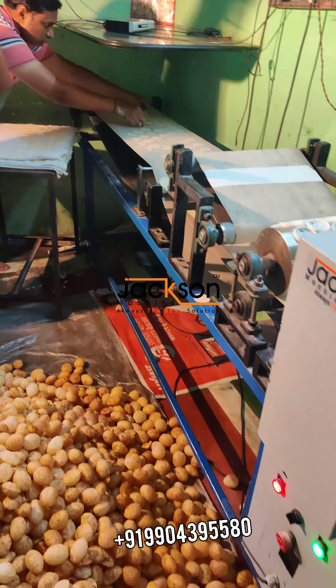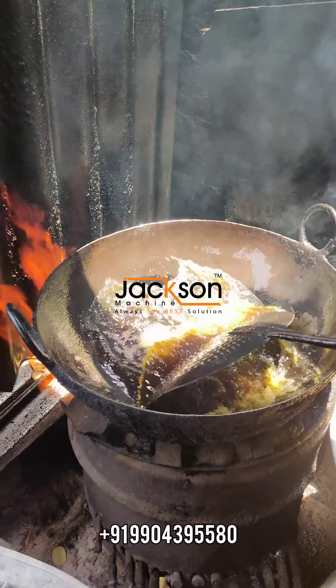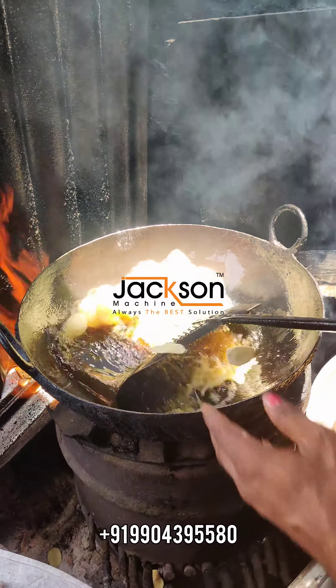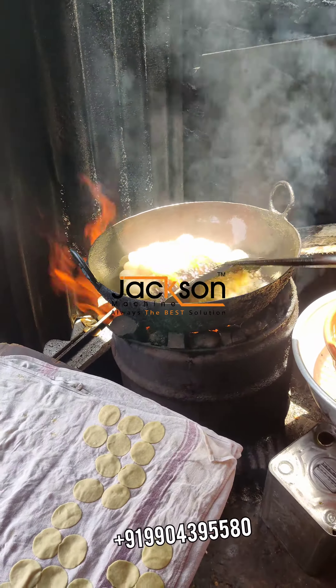Now it's time to take it out. We have put it in the machine — it's going and it's cutting the pani puri into small round shaped puris. And then we just fry it in the hot boiling oil, and you can see that it has come up like good flourished puris.